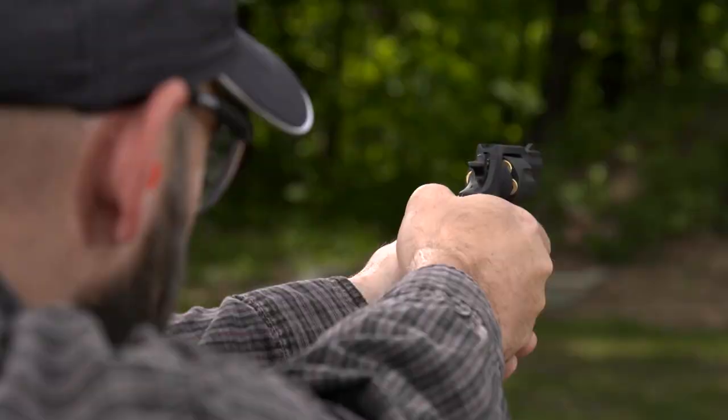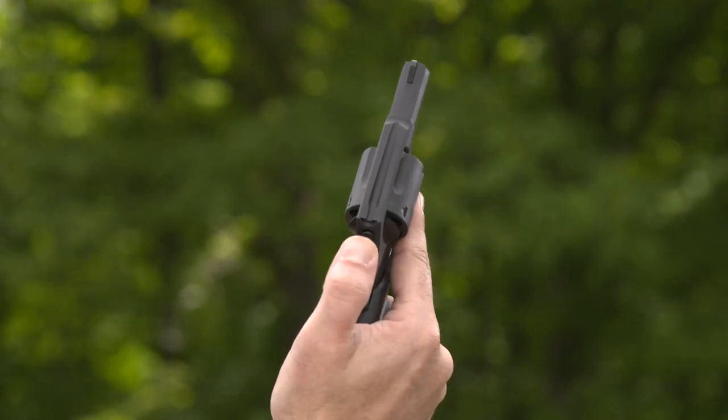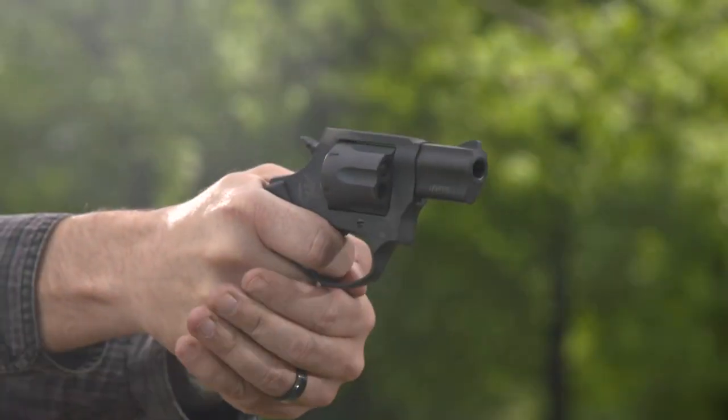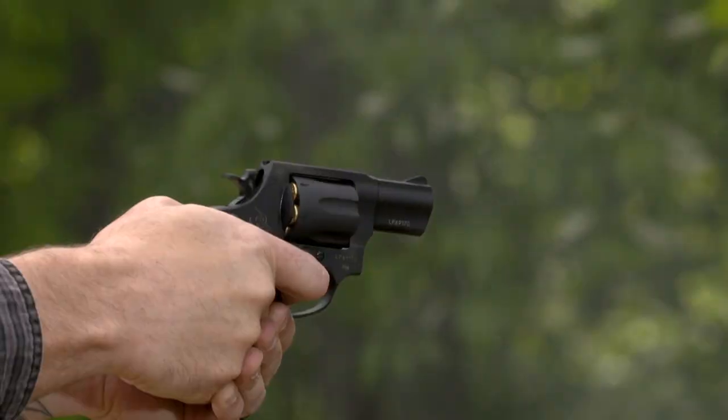Sights are a classic ramped front and notch rear that will never snag on the draw. A transfer bar must be interposed between the hammer and the frame-mounted firing pin before the 856 can fire, which helps prevent firing if the revolver is ever dropped.